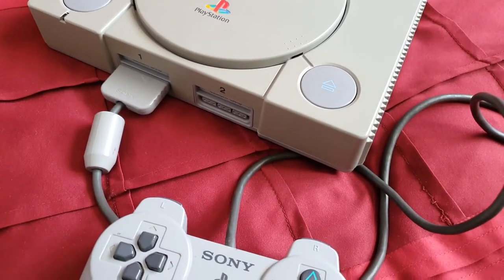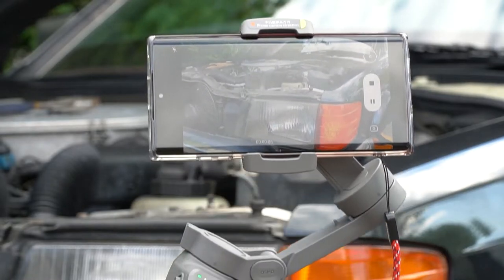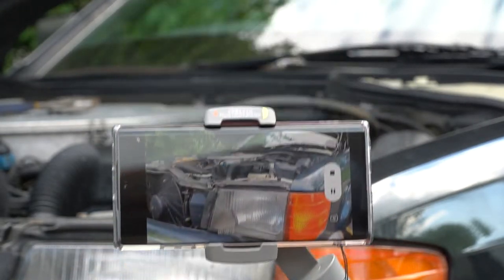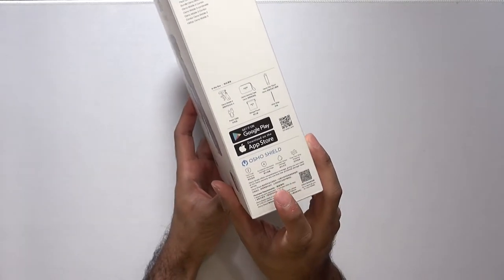I've always wanted one of these to take on holiday for selfies and video recording, but that will have to wait. In the meantime, this is a great tool for recording content for my channel. In case you haven't seen a device like this before and you're a little confused — a gimbal can be used to pivot an object around an axis. In this case, a portable mobile gimbal like the one I have here is used to keep the phone in place on three axes for shooting stabilized video.